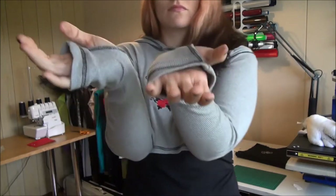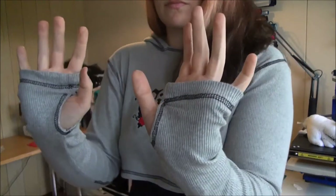Hello again! This is a video of me making a hooded crop shirt with thumb holes.